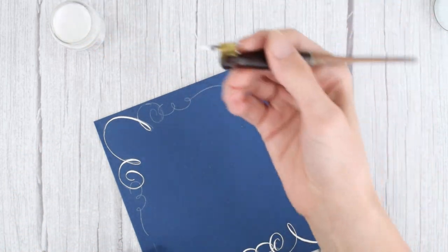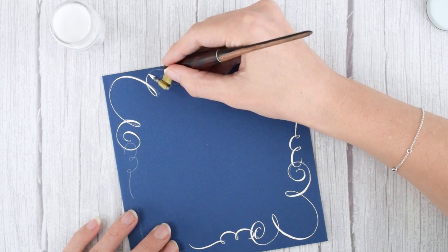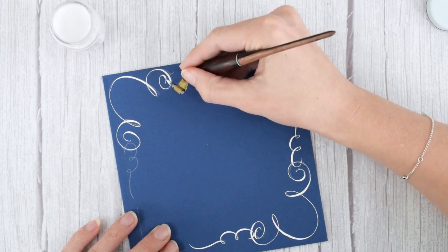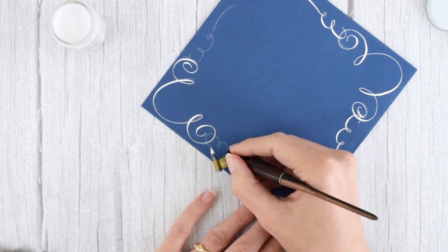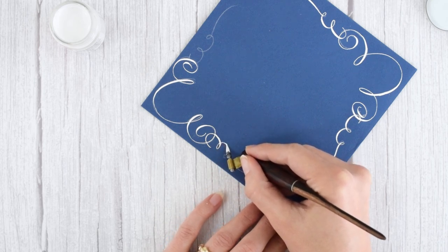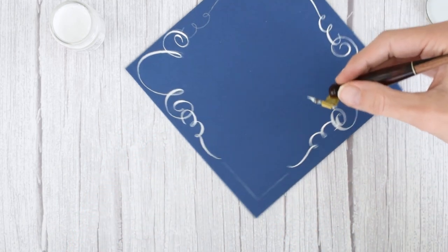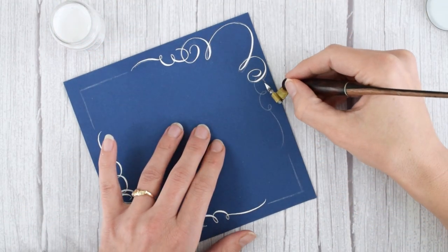This is going to be a little challenging to keep my hand out of the way and not smudge the other side, but it can be done. Just being mindful of keeping my hand out of the way. This isn't the optimal hand position I would normally use to draw these threes, but I want to be careful because it is the worst when you've made flourishes that are looking really good and then you go over them with your hand.